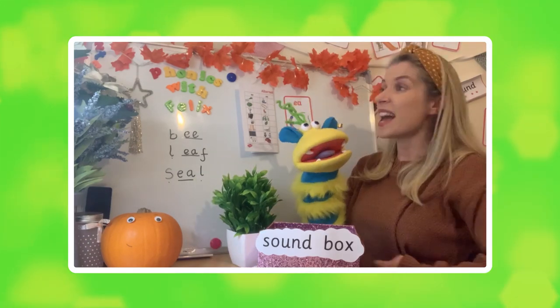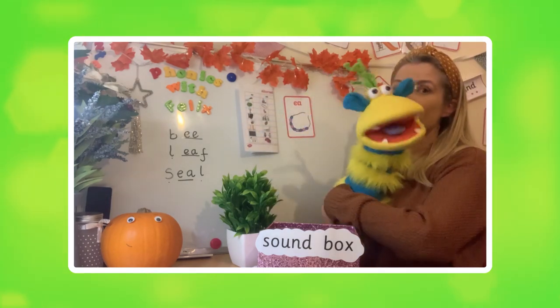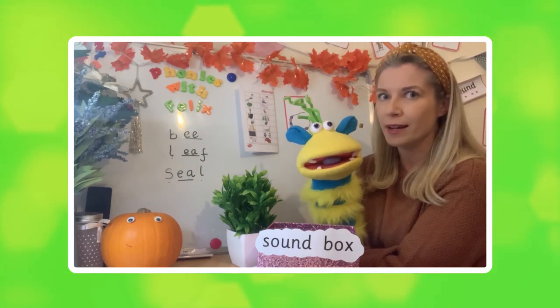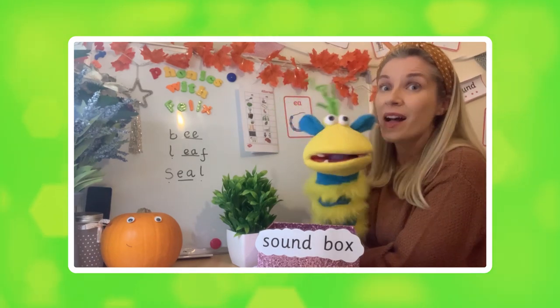So there are lots of different things you can do with this worksheet and have fun with it. If you can't print it out, what else could you do? Draw pictures and write the words — absolutely, well done! It's quite tricky, phase five, but you did brilliantly. We'll see you next time for some more fun phonics — take care, goodbye!